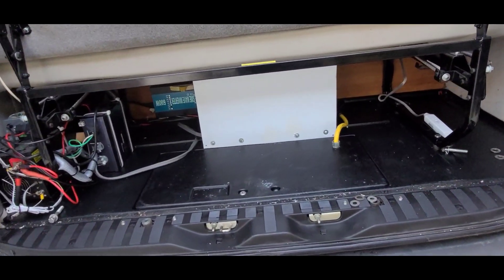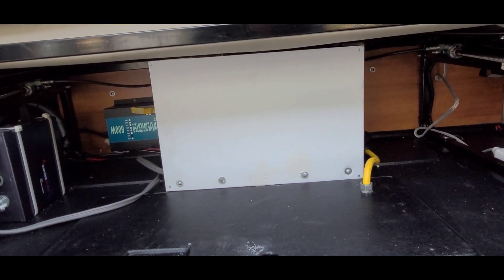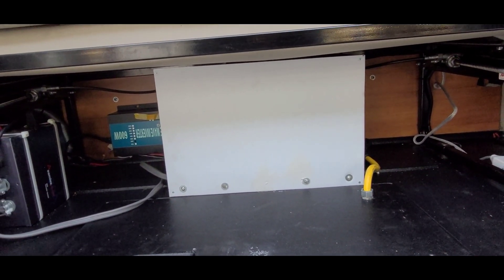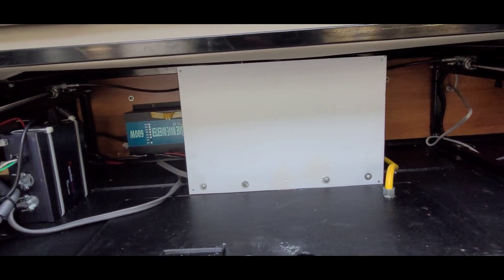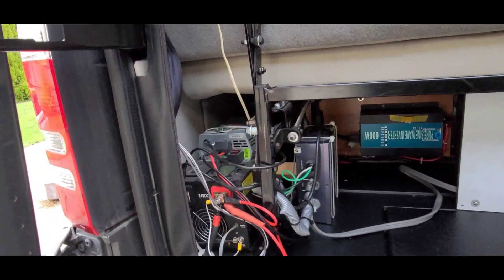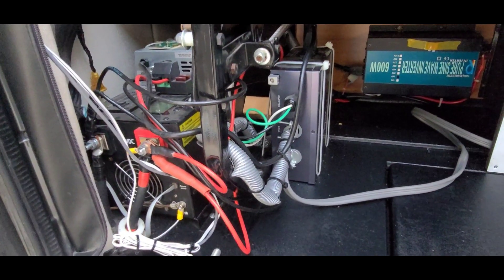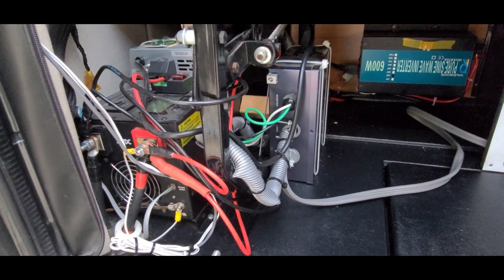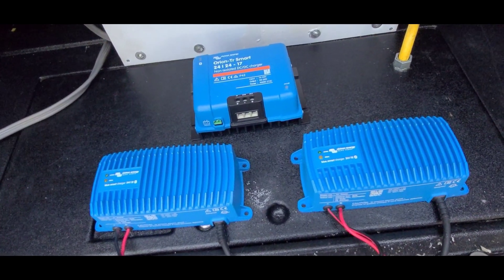This is the back of the van where the panel will be. The panel houses the DC to DC charger, the two AC chargers, some terminals, and fuses. There's also a smaller 600 watt inverter back there, then the 5,000 watt inverter buried down in here, and an automatic transfer switch for shore power.